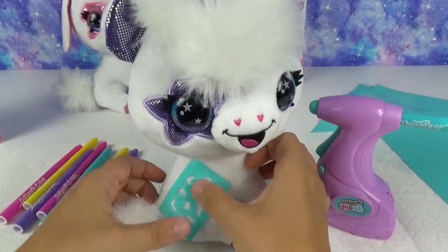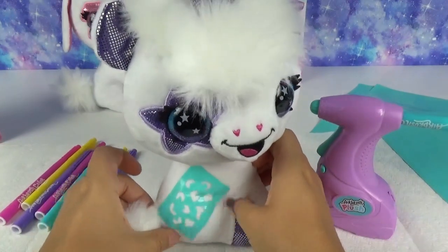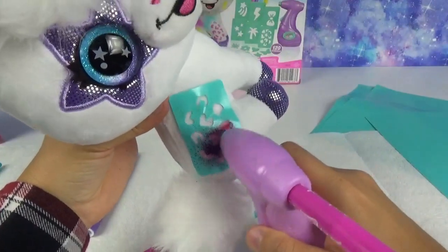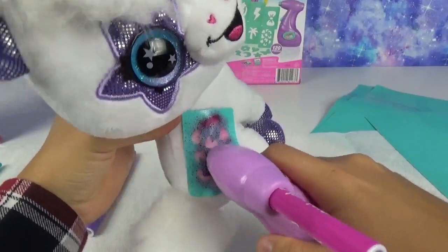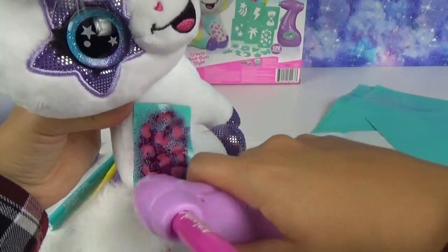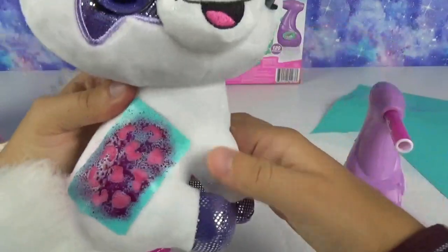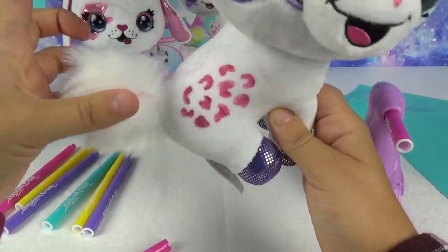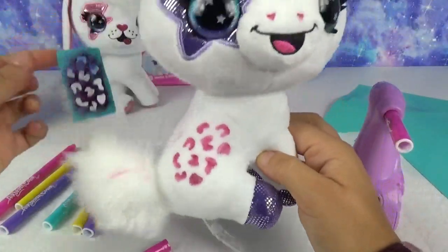Let's put that right there. Now I want to do this one in pink. Let's give you some super cute — oh my goodness you guys! I wish you guys could do this with me right now because this is so fun. How cool, you guys! I mean, does it get any cooler than that? I think not.